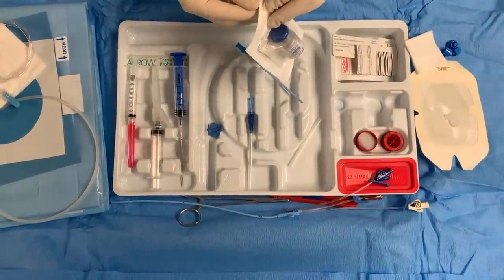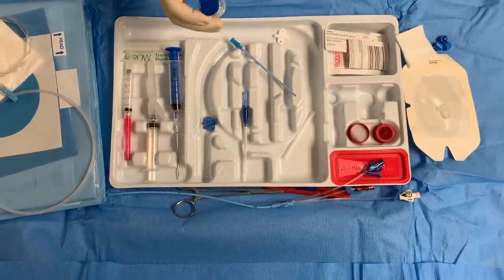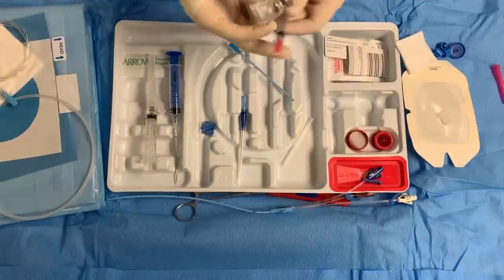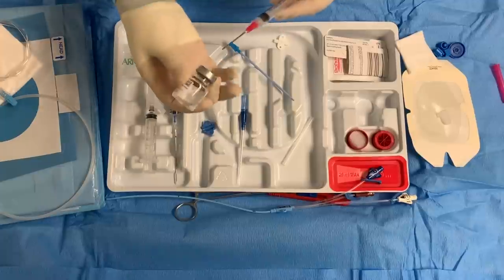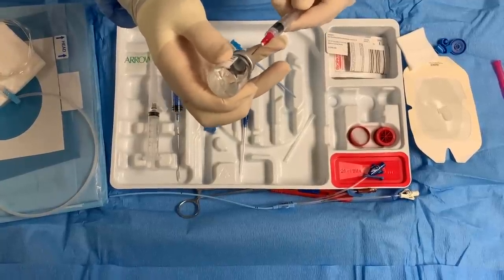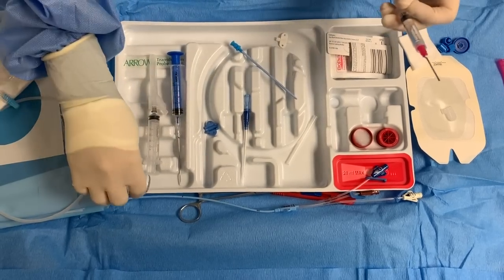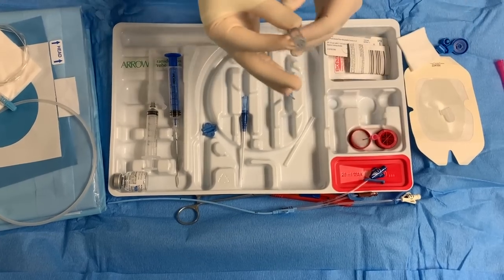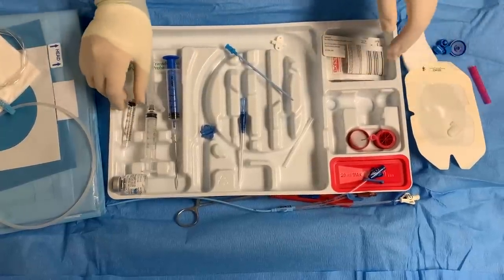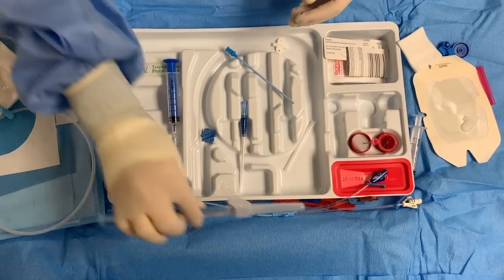We're going to draw up our lidocaine. You open up your lidocaine, pop this open. Take your syringe and put a little bit of air in, put this here. Hold it as tight as possible and the needle goes in — the hand needs to be as steady as possible. Take your needle and put it here. Now you have your lidocaine all drawn up. This is what's going to anesthetize the patient at that site.